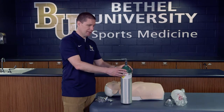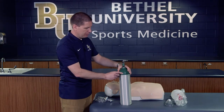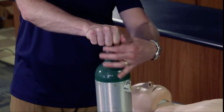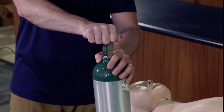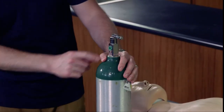I'm going to stand it up just to demonstrate a couple of things regarding the tank. The first thing you always want to do is turn the tank on just a little bit to blow out any dirt or particles that might have gotten onto the entrance — just flush a little air out of that particular area.